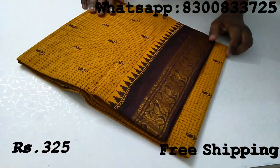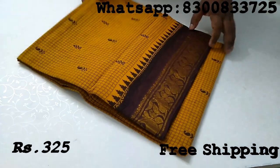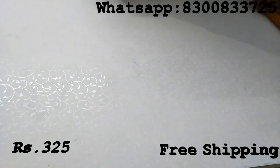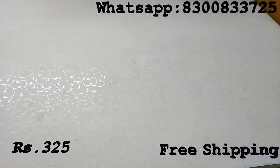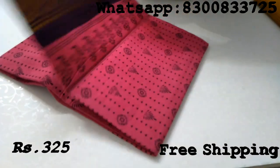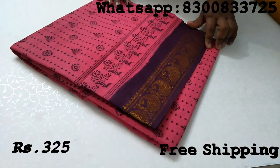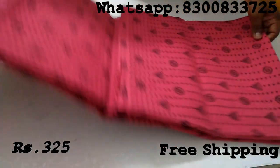The rate is $330. You have to buy a minimum of 10 pieces. If you want to buy, the minimum order is 10 pieces. You can also buy samples to look at this one side before ordering exactly this sari.